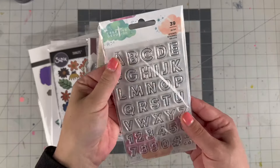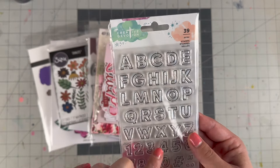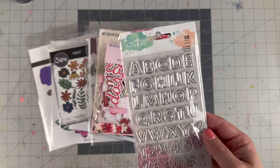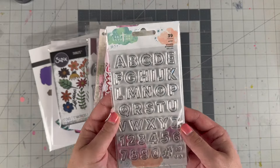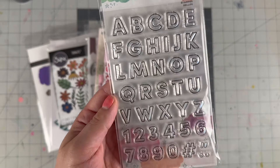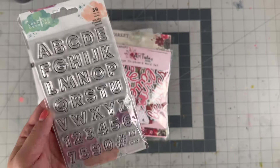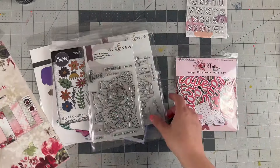I also picked up an alpha stamp. This is from Creative Devotion, which is the faith line, but I picked it up because my style always involves stamping. When I do projects for A Cherry on Top I need a good alpha stamp. This one is very basic and it's an outline style, so I can color them in as I do projects and use them in a diverse way for the love theme.